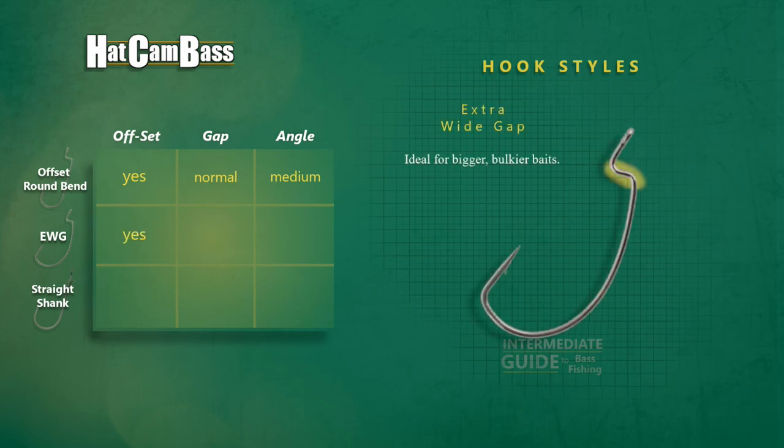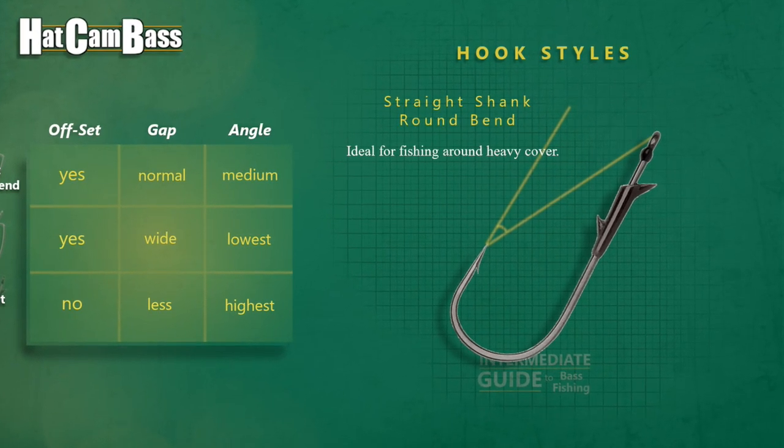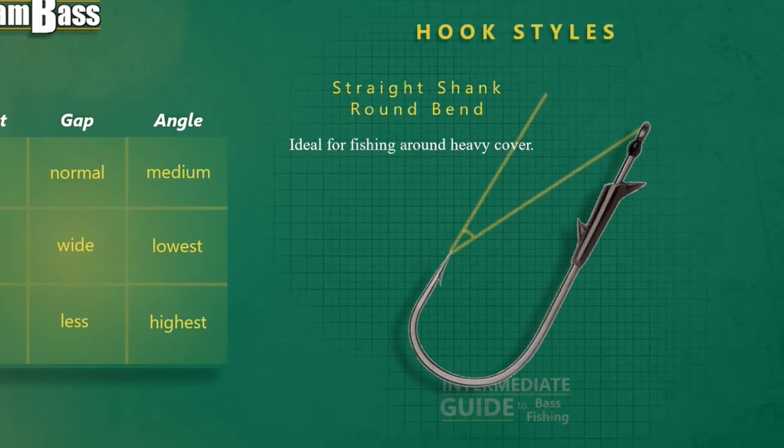The wide gap hook is also offset but has more space between the shank and the barb than traditional hooks, and is ideal for rigging bigger, bulkier plastics. That gap, and the fact that the eye and hook point are perfectly in line with each other, allows for better hook sets with these bulkier baits, although in practice it produces the weaker of the three hook sets overall. The straight shank worm hook is known today mostly for flipping, pitching, or punching around heavy cover. There's no offset section on the shank; instead there's usually some sort of bait keeper that prevents the plastic from sliding down the hook. The gap is relatively small and the alignment of the hook point and eye both lead to the most reliable hook sets of the three, which is why it's ideal for heavy cover.